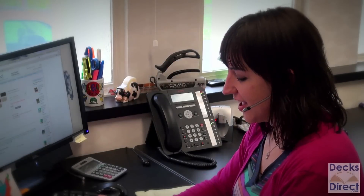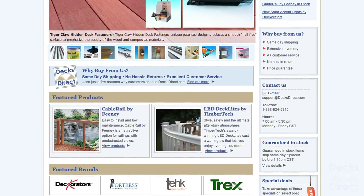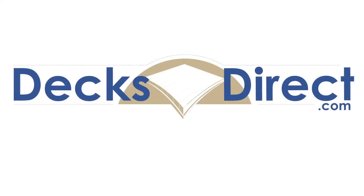Thanks again, and call back anytime — we've got expert support to answer any other questions you may have. Be sure to check out our website to find more products that fit all of your decking needs, only at decksdirect.com.